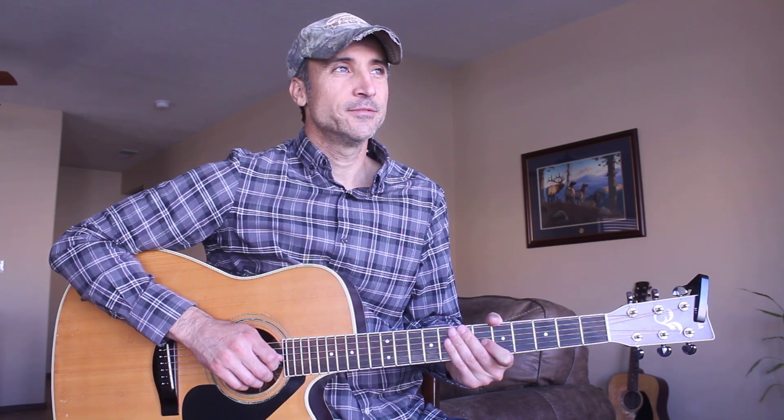Alright guys, thank you so much for watching. I really appreciate all of you, thank you so much for your support. Please just know that you're all awesome, and I think you're all so amazing for watching these videos and helping me to teach you how to play guitar. I thank you guys so much, we'll see you soon.